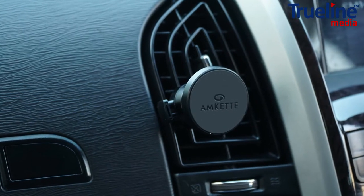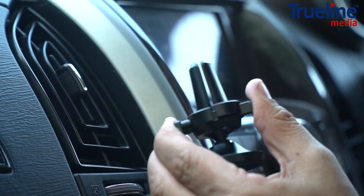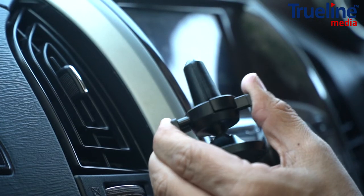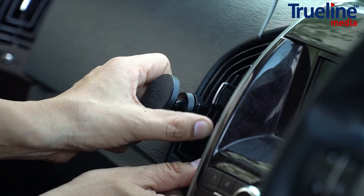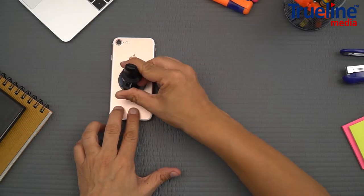Let's head to the car. The iGrip magnetic mount is specially designed for car air vents. All you have to do is press the lock and release the buttons and insert the clamp into your air vent. It has a unique double spring clamp design, which gives it a firm and strong grip.